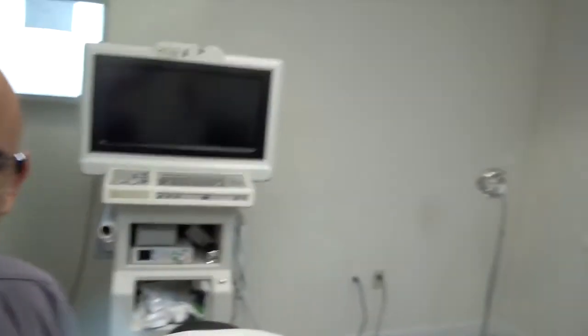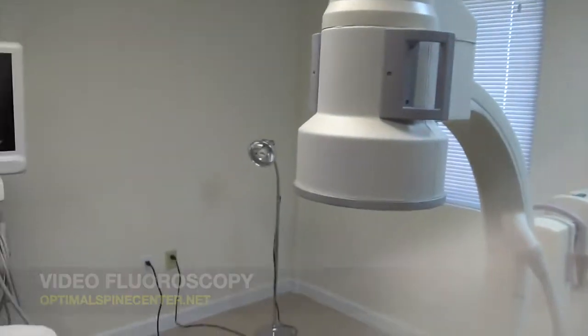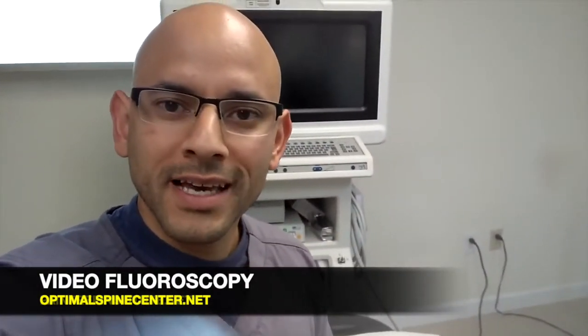So, this is what the room looks like. This is a video fluoroscopy machine. It's basically a live x-ray — almost like a video x-ray where the doctor is able to see exactly where he will be applying the injection, and he's able to see that through that screen in the back.